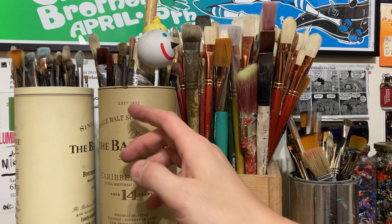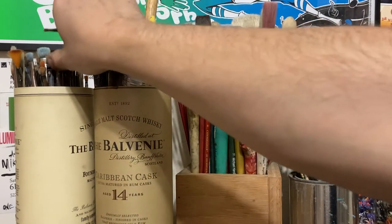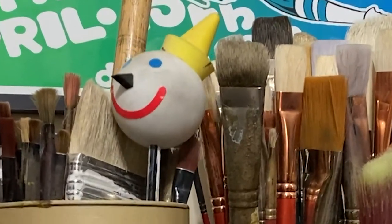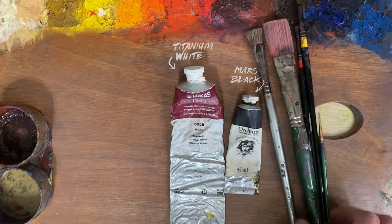Monochromatic simply means mono — one — chroma — color. Like the imprimatura layer before, the grisaille has many traditional benefits. But first, let's go through our materials again. We'll need one darker value color and one white.